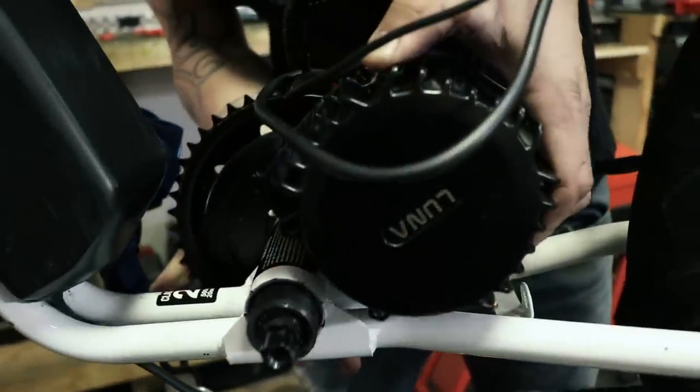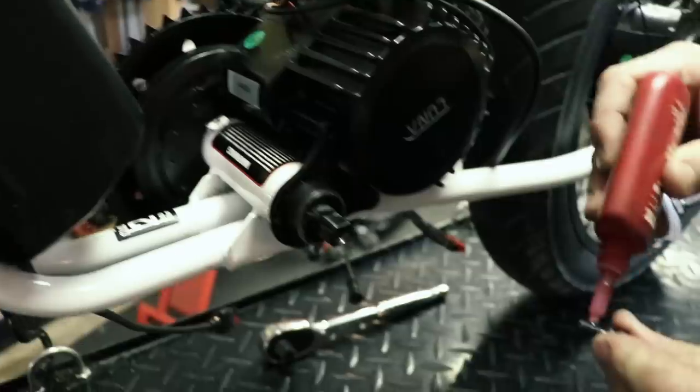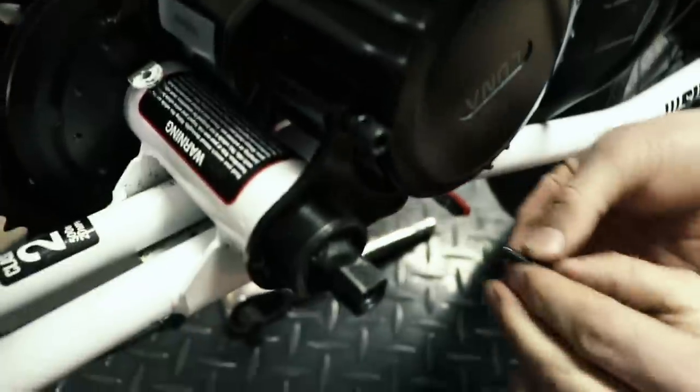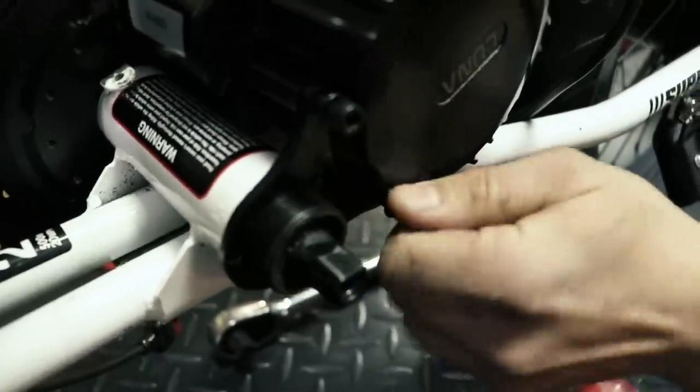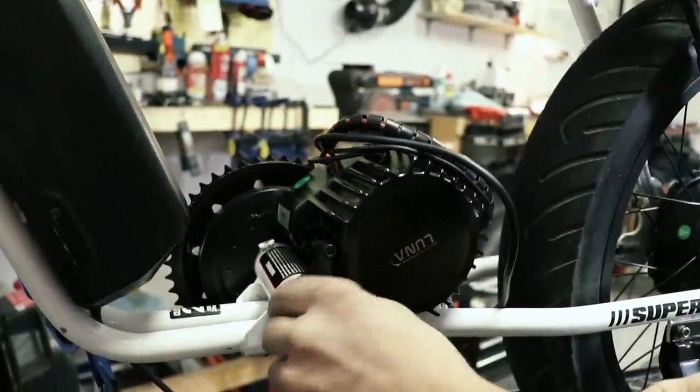A mid-drive motor tends to be lighter and smaller than a hub motor. The day I finally received my bike I took it for a spin, and I have to say the 500 watt hub motor is more powerful than I expected. 21 miles per hour top speed with a range of 50 miles plus is not too bad to keep up with New York's traffic.